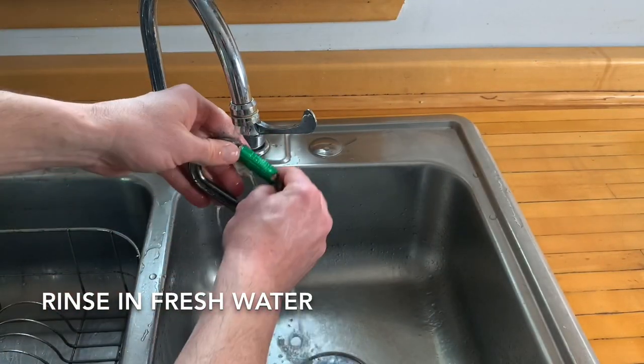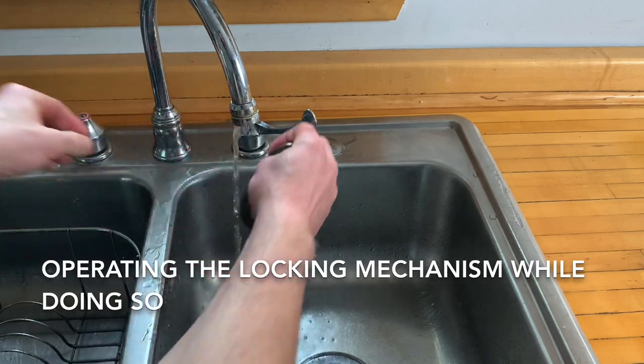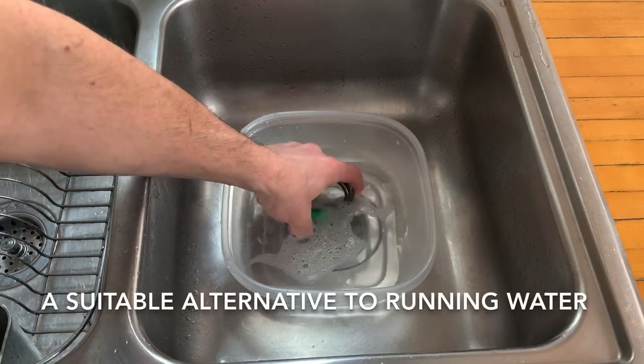Rinse in fresh water, operating the locking mechanism while doing so. A container of fresh water is also a suitable alternative to running water.